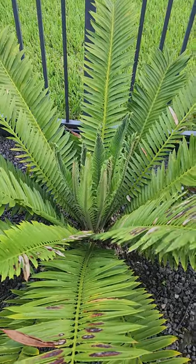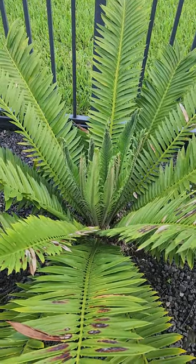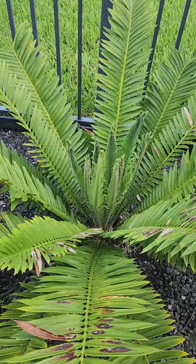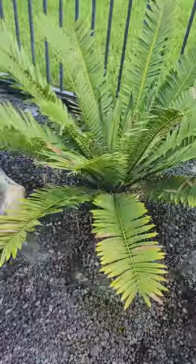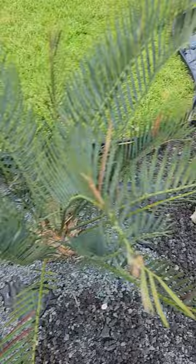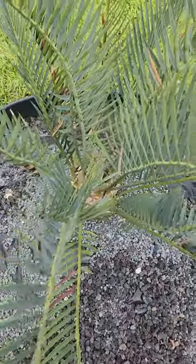The encephalitis cassambo is starting to flush — this is my first flush growing in South Florida. And the encephalitis lamanii is starting to flush as well.